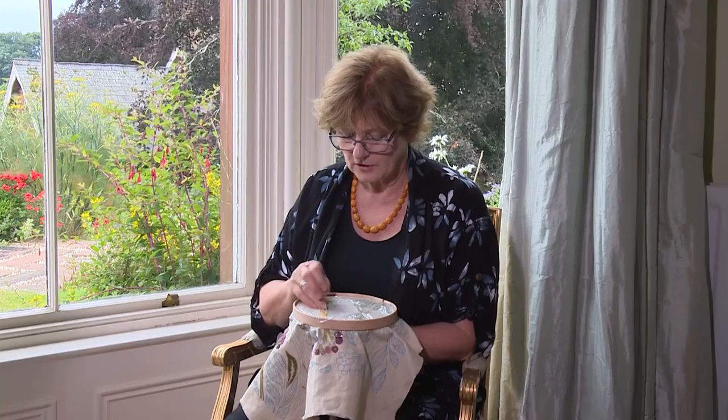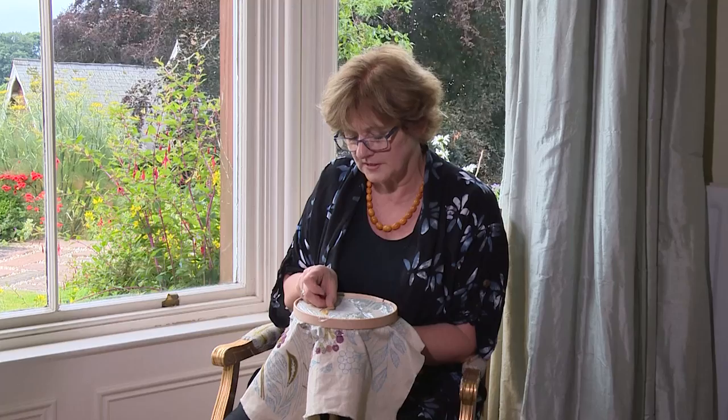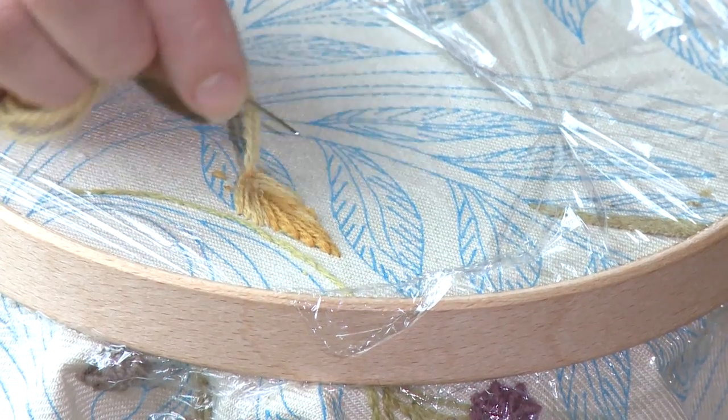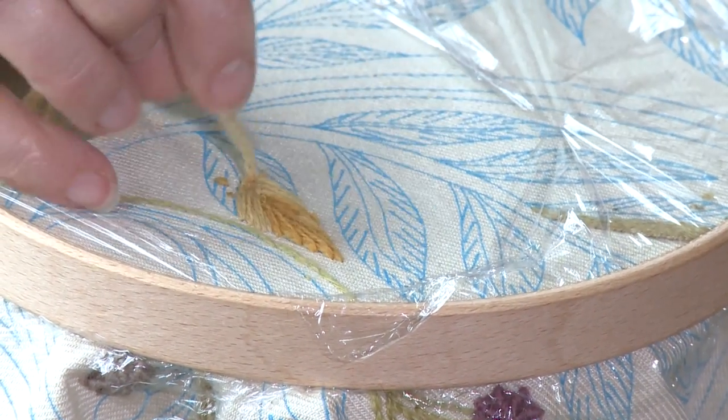As this leaf curves, it curves with an outer edge slightly fatter on one side at the top of the leaf, and then it changes lower down. So I'll add an extra stitch or two down at the bottom to allow for this curve.